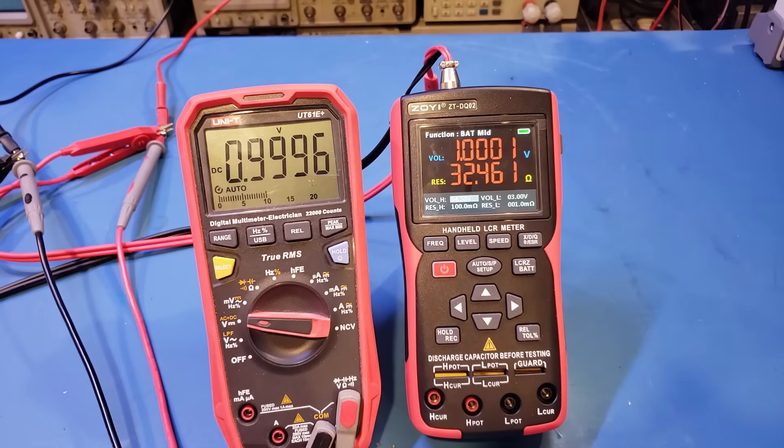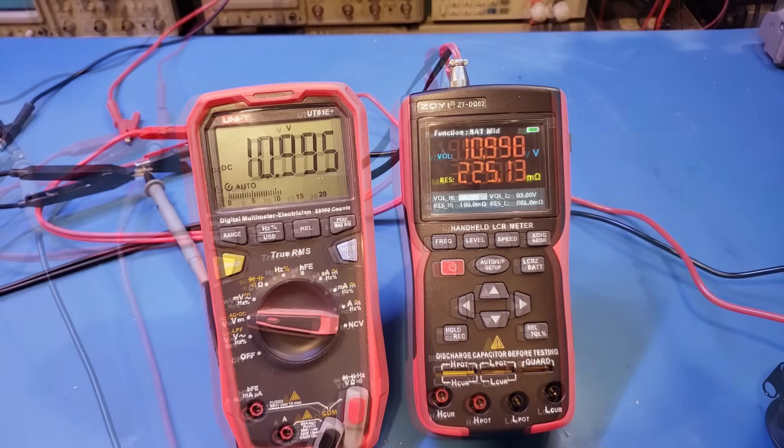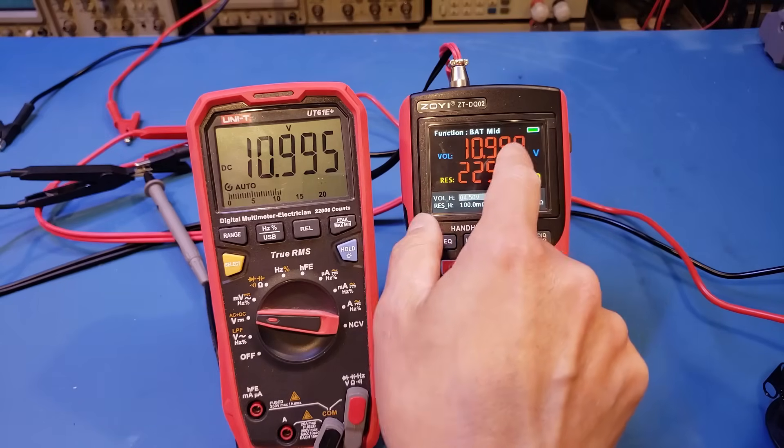The accuracy is specified at 0.2 percent in voltage measurement mode. Stepping from 1 volt up through 2, 3, 4, 5, 6, 7, 8, 9, and 10 volts, it appears the voltage measurement has a 10,000-count resolution. At 11 volts, we lose one digit as expected.